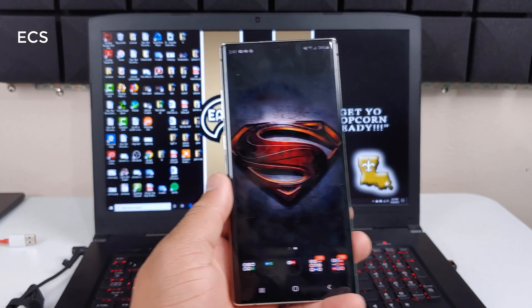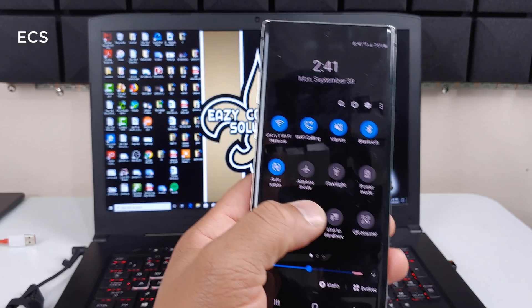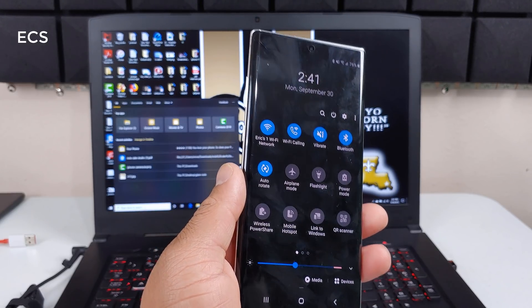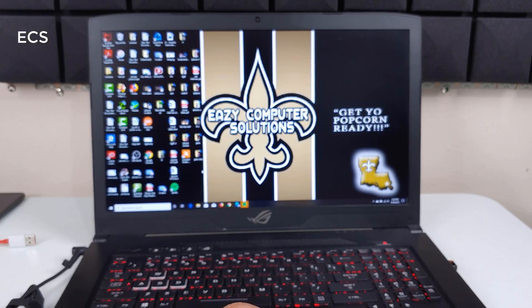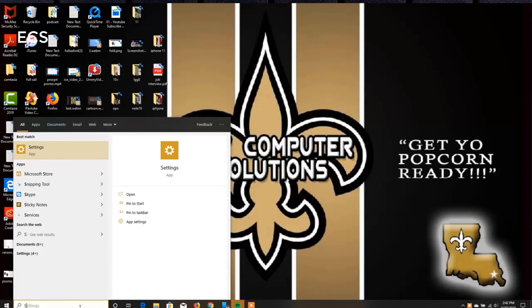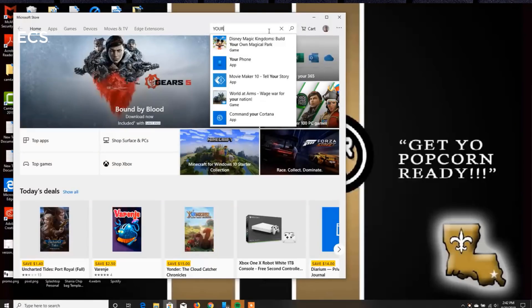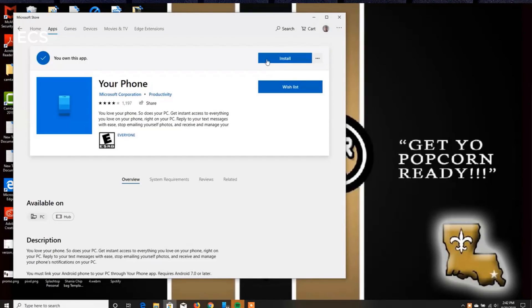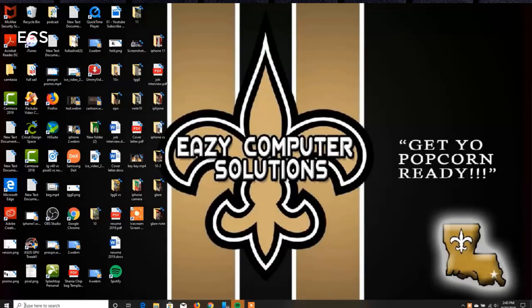In order to do this, you have to do some work. To link to Windows, you have to go to your computer and go to the Microsoft Store. In the Microsoft Store, search for an app called 'Your Phone.' You want to download the 'Your Phone' app. Once you download it, it will appear in your app selection — I pinned it to my taskbar. When you open it up, it connects your phone wirelessly.